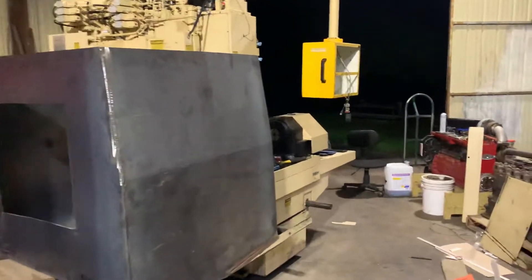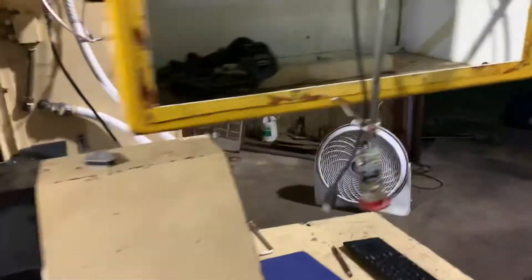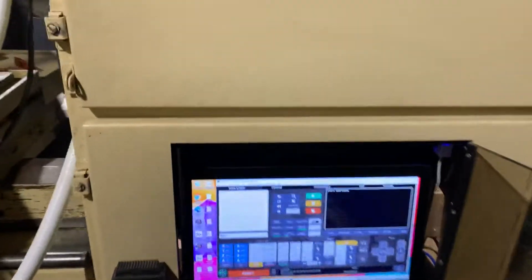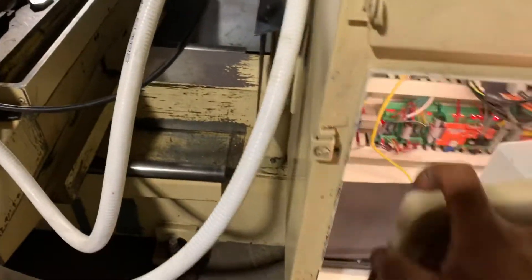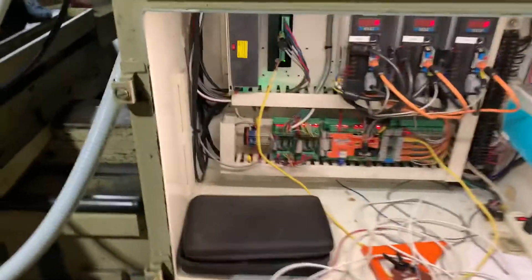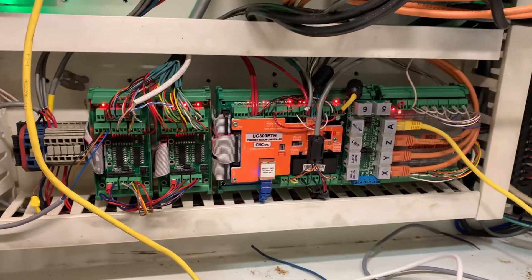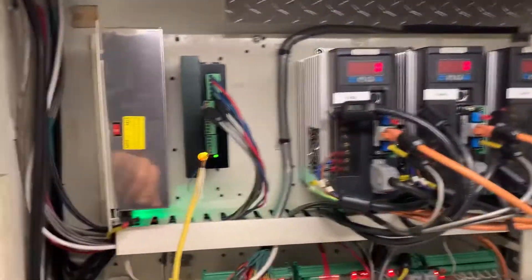Hey guys, Andre again. I want to show you a little detail I did on this Cincinnati machine that I'm working on and building with a lot of help. If you've seen the videos before, you know I'm running that CNC for PC controller with a UC300, and I got my four axis connected already with a bigger power supply than before.